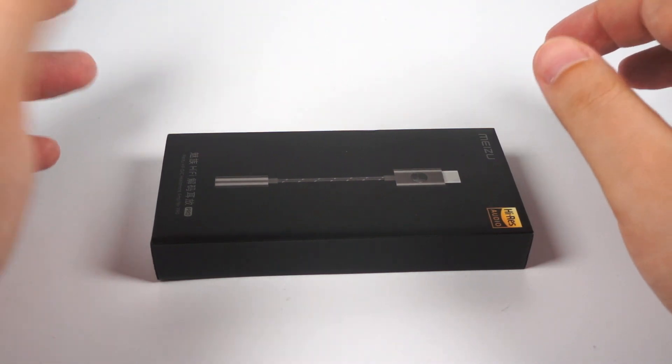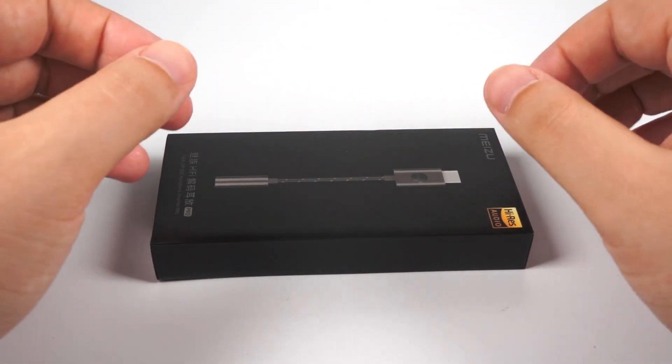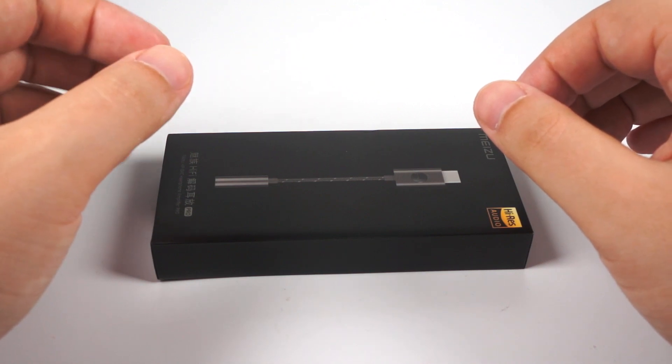Hello! Pretty long ago, I think about two years ago, I tested two models of headphones. One was made by Xiaomi, the second was made by Meizu.